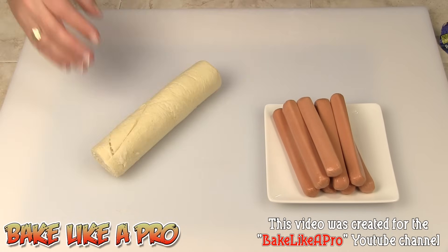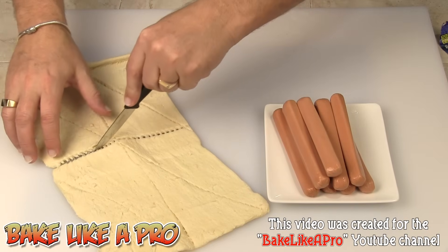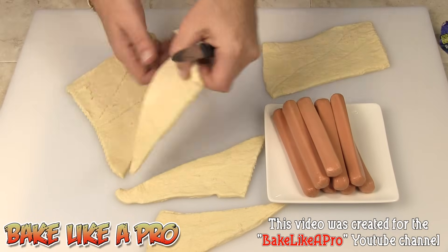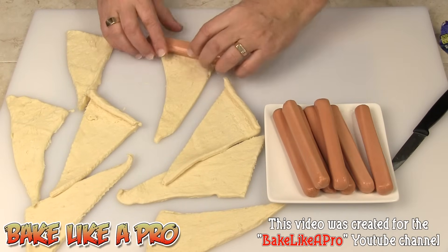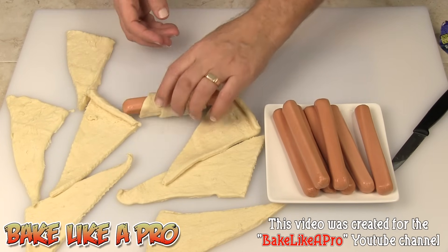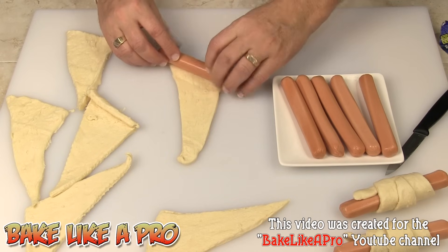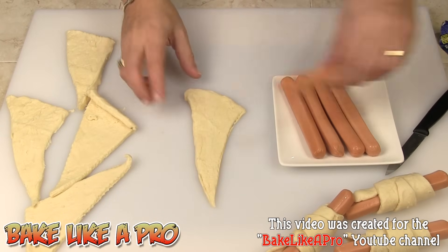What I'm going to do now is open all of these up. We'll just separate them here, right along the middle. And then what we're going to do — just grab your wiener and we'll just roll it right up. Just like that, and just roll it right up. So I'll just whip through these and I'll come back when I'm done.